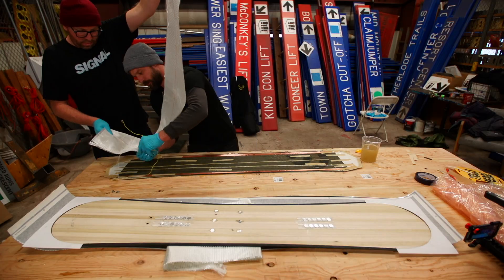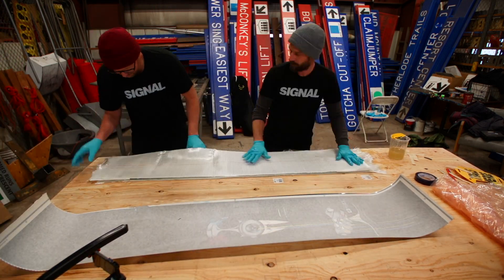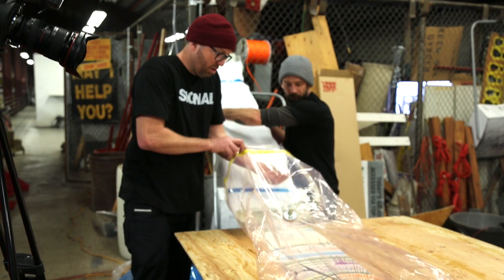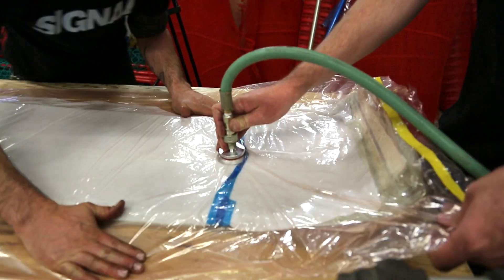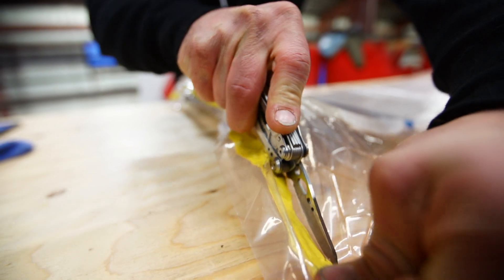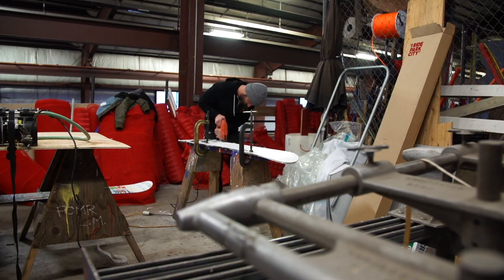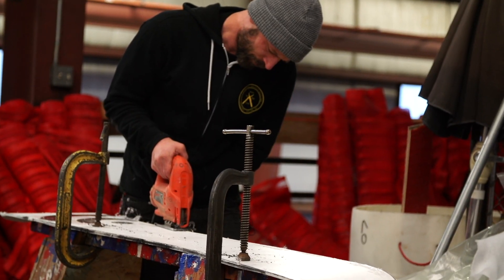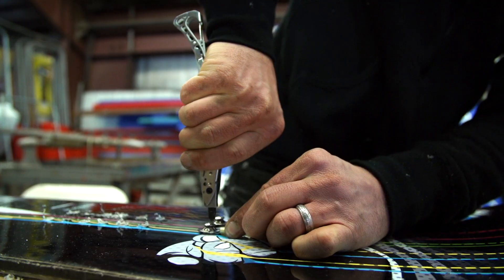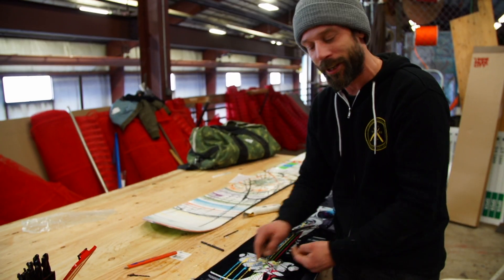The thing I'm worried about most right now is that if it gets too hot, all the layers could just delaminate. That happens when you base grind a board and it gets too hot — you just pop the base. Let's cut this thing out. I just attached the two connectors; now we can attach the battery and see if it heats up.